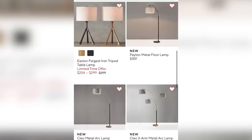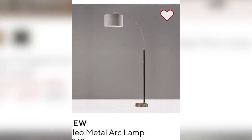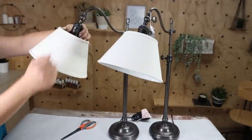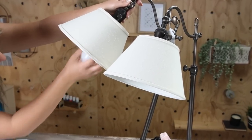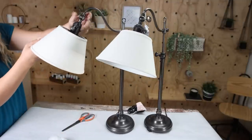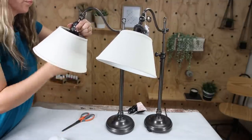I absolutely love finding lamps to upcycle because lamps are so expensive. I had some I really liked from Pottery Barn and wanted to recreate them, so it was such a score finding these two lamps for ten dollars each. At the Restore, we went on Monday morning and they were putting out so many new items — so keep that in mind when visiting your local store.